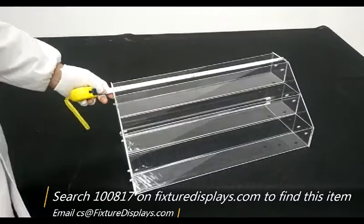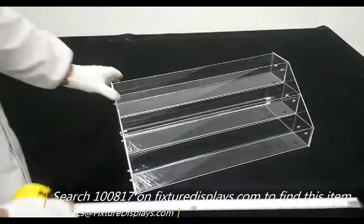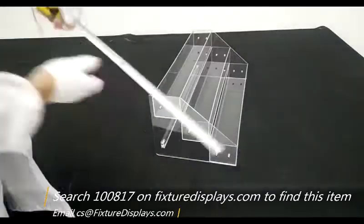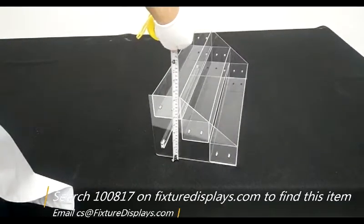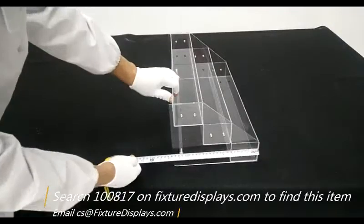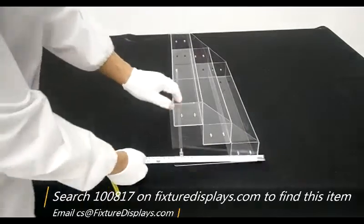Next, we're going to give you some measurements. It's about 21 inches left to right. Front to back, the height is 8.2 inches. Front to back depth is 9.5 inches.